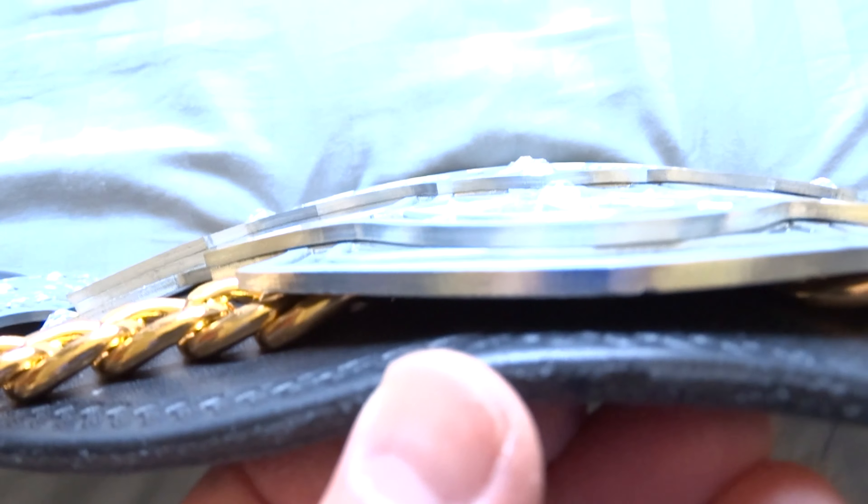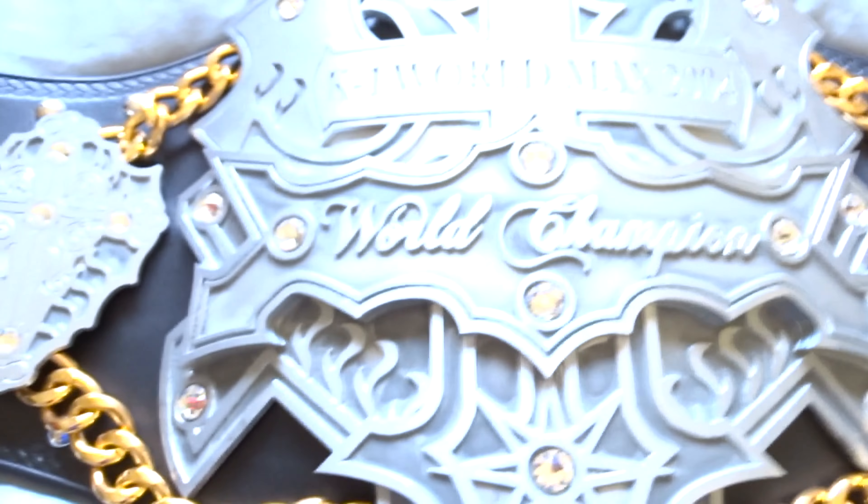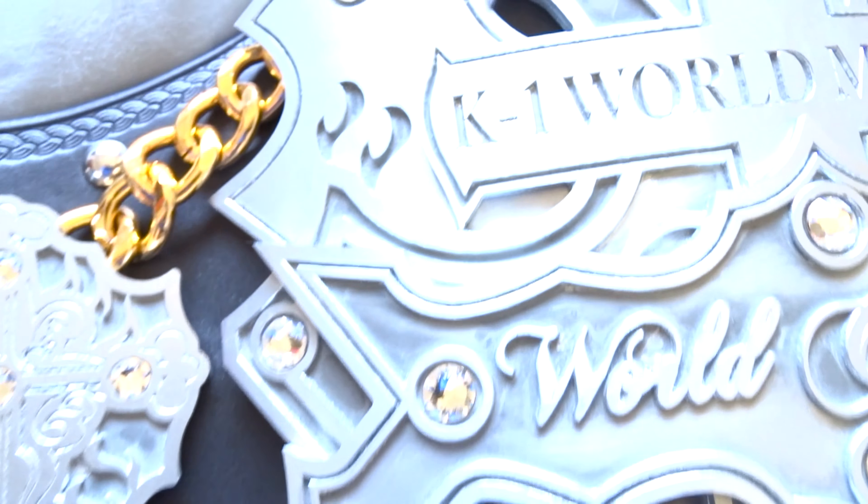These are real zinc plates — non-plated real zinc plates. They are stacked; there are about three layers: one, two, and three. I don't think these are Swarovski's — I think these are cubics, because they definitely shine a lot more than the Swarovski crystals I have in some of my other belts.